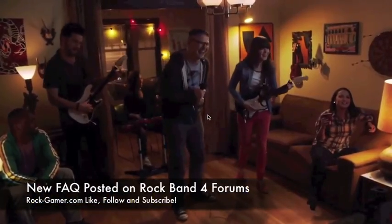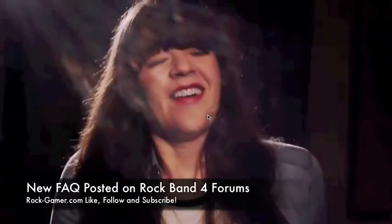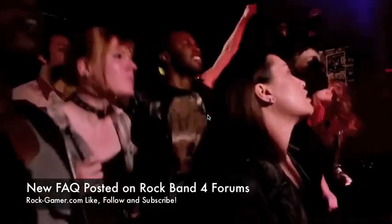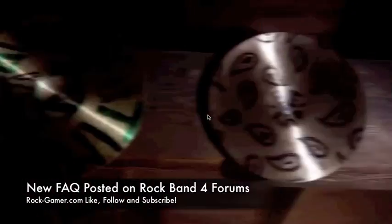Hey everybody, what is up and welcome to Rock Gamer. This seems to happen every time I put up a weekly recap — another big news story breaks about Rock Band 4. Just hours after I put up my weekly recap, a new frequently asked questions list went up on Rock Band's forum website. Let's get to some of the big news items that came out from there today.